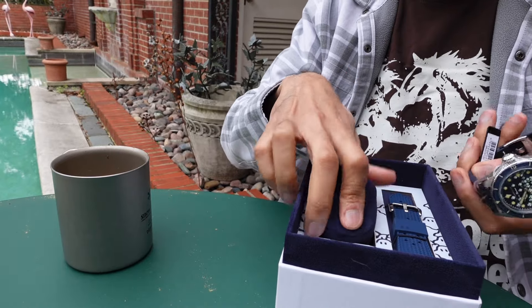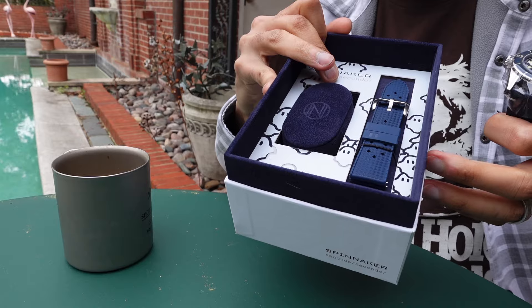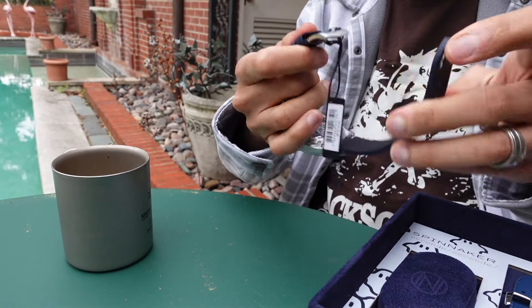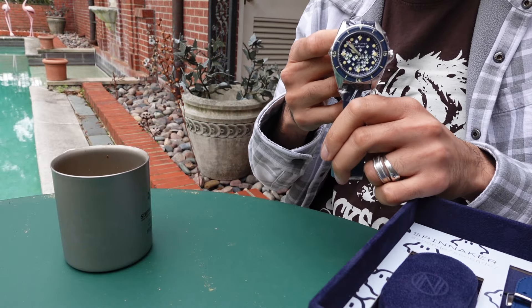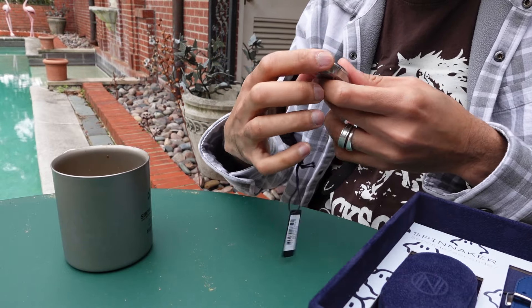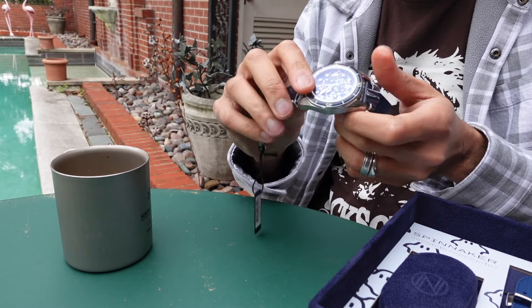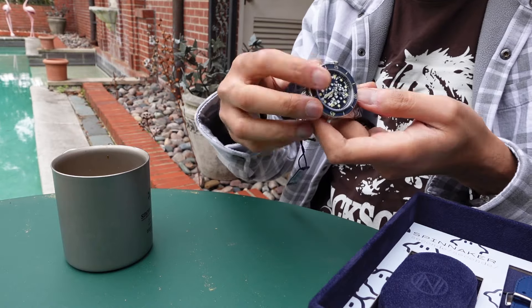This is really nice — they give you an extra rubber strap. Let's take a look at this thing. 43 millimeter case diameter, but it kind of feels like 40 or 41 millimeters. So 43 millimeters, 12 millimeters thick, 150 meters water resistance. Really good stats.